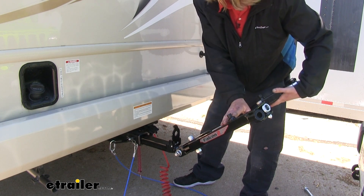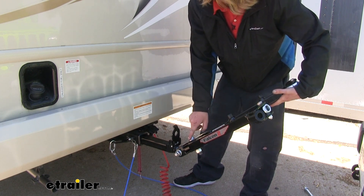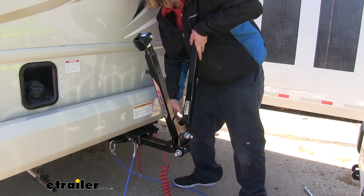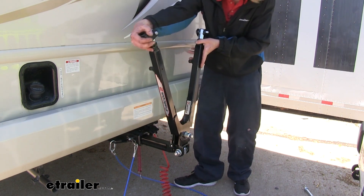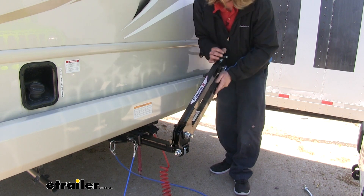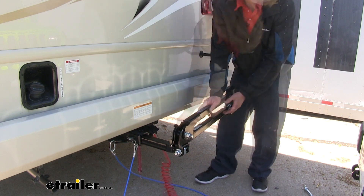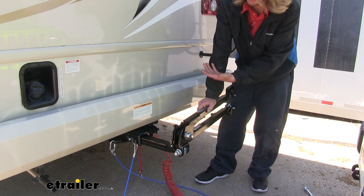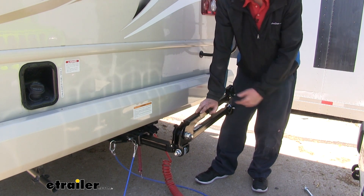When not in use, the tow bar can be folded upright and the head of the bolt located here in the center will click into the release arm. Then you can simply fold it off to the side, wrap up your cables, and drive your motorhome with your tow bars connected and ready to go.